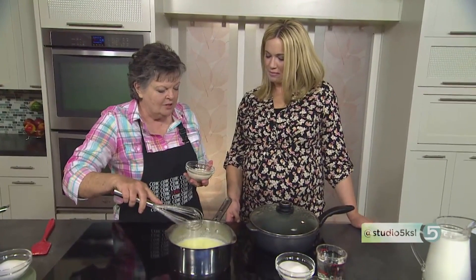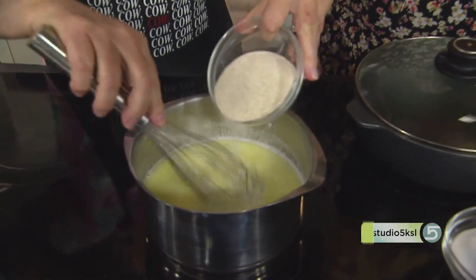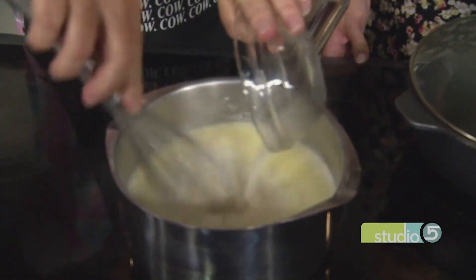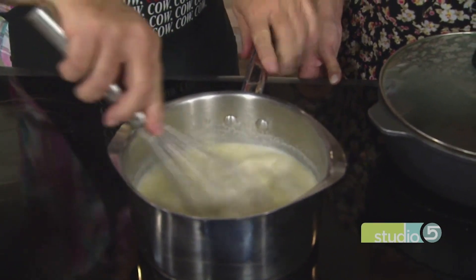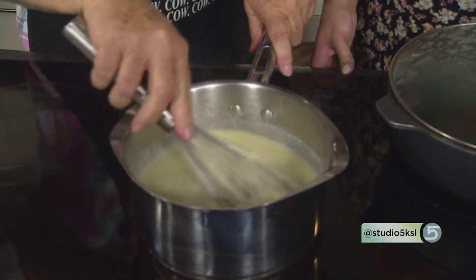Bring your milk to a boil — just a rolling tiny boil — and then whisk in the two-and-a-half-minute cream of wheat. This speeds things up for Helen and everybody else. Then bring it back to a boil and boil it for one minute, so you're not stirring it over the stove for what feels like hours.